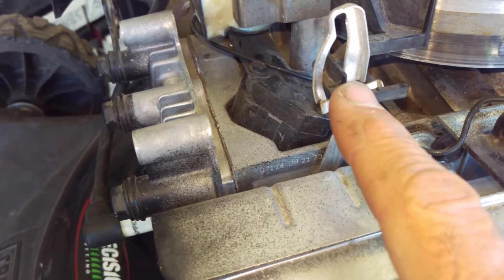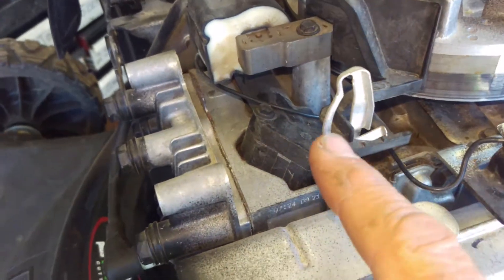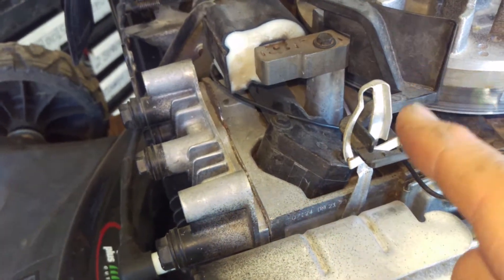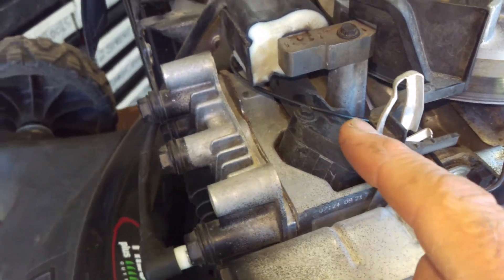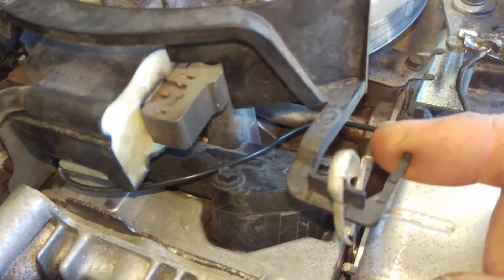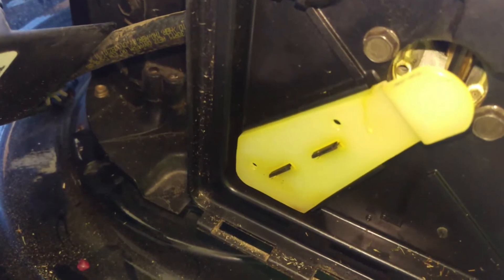Basically, what it is is this piece right here, which is part of the auto choke. You can see this is the thermostat — that silver rod sticking up — and this black piece belongs in front of the thermostat. When this is actually working back and forth...